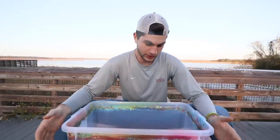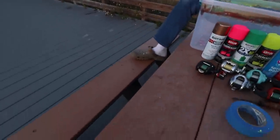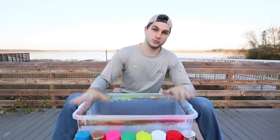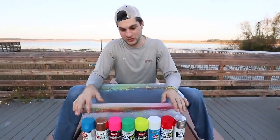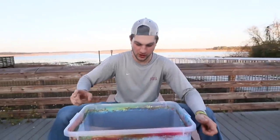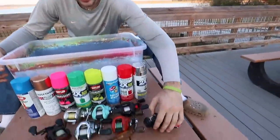Here's a quick 15 to 30 second review on hydro dipping. Basically what you do is get yourself a nice bucket filled up with some water. You take one of multiple colors - there are at least eight color options for us to customize with. You spray it on the water, take one of your reels, dip it in, swish it around, pull it out, let it bake in the sun, and you have yourselves a brand new reel.